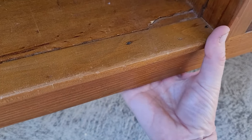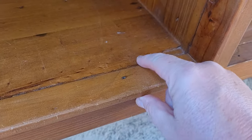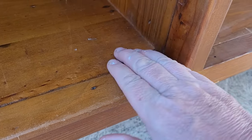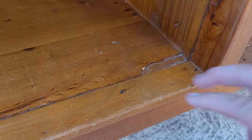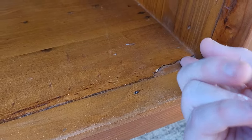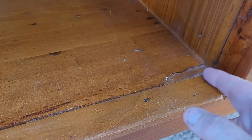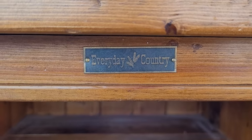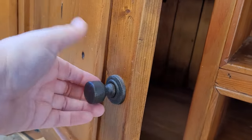It looks like it's split there. It is what it is — I might fill that actually. Yeah, I will fill it because I'm going to be painting it anyway, so that'll give me a better finish. It looks like there are maybe two pieces of wood and the top one has split and come off, so I'll just fill that tonight so I'm ready for tomorrow. It's an everyday country piece. The doors are going to come off — we're reusing them, same as the console table.